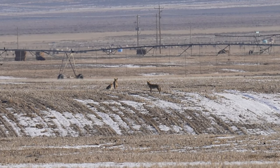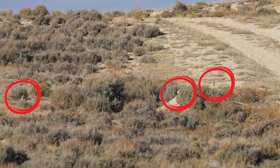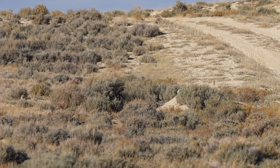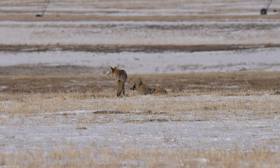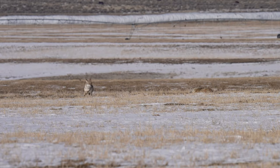Hey everybody, we're back. This week we will be covering the Mossberg Patriot Predator in 243. This rifle was used for about seven months and we did prairie dog hunting, coyote shooting, and some of this video is just absolutely fantastic.